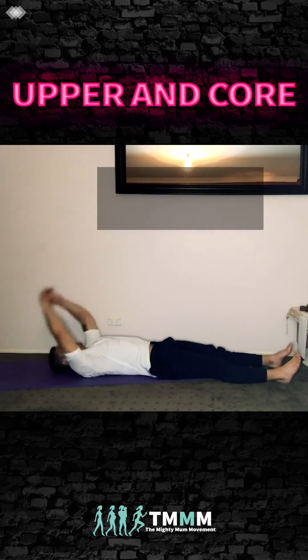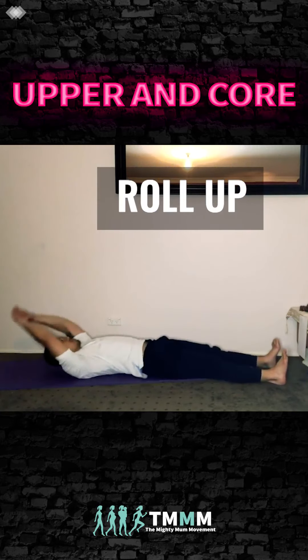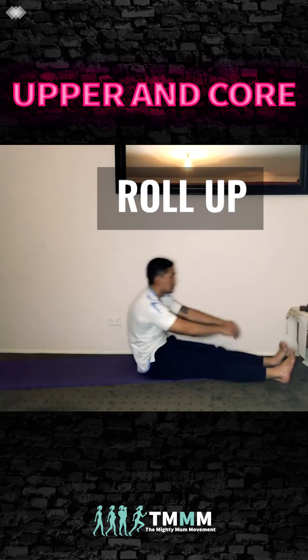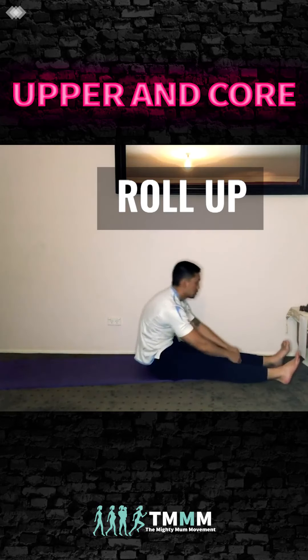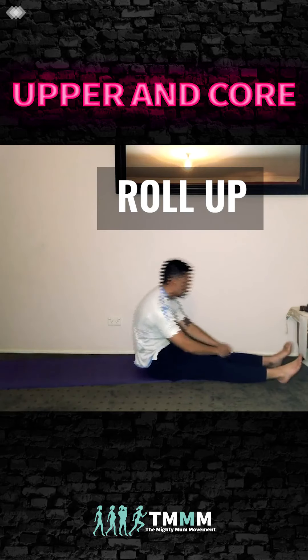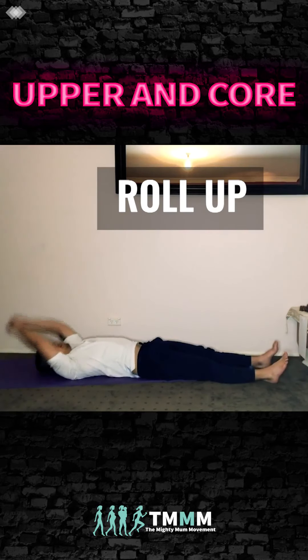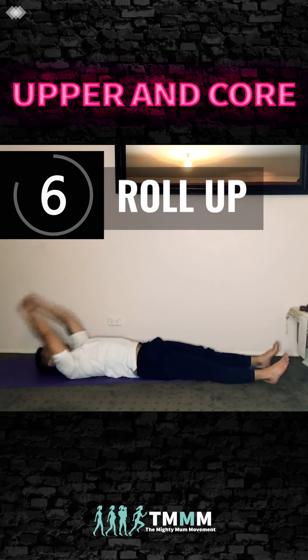Roll all the way up — good control on the way down. We don't want to use too much momentum. If this is too hard, you can go onto your elbows or put your feet on the floor and just go tips of your hands to the top of your knees. Raise and squeeze.